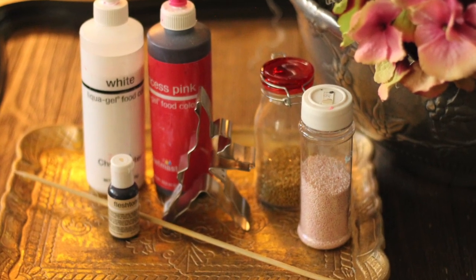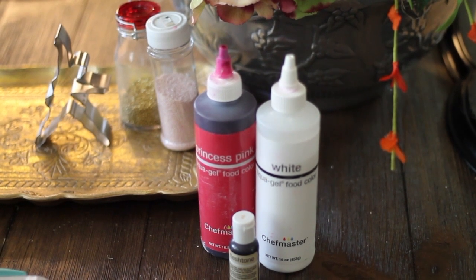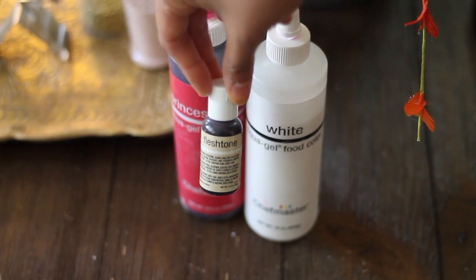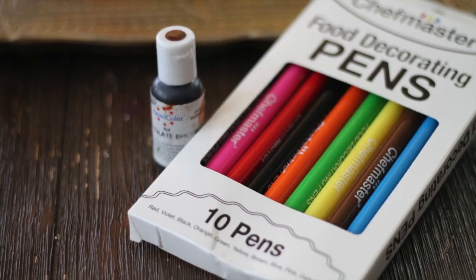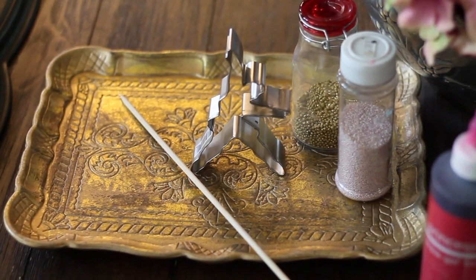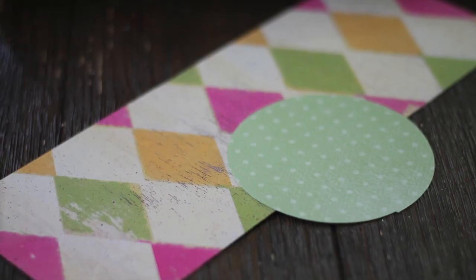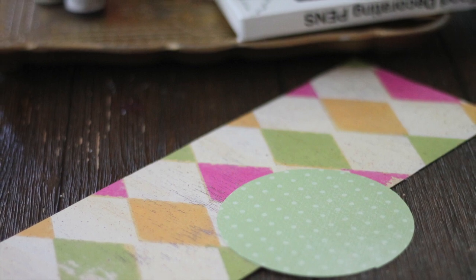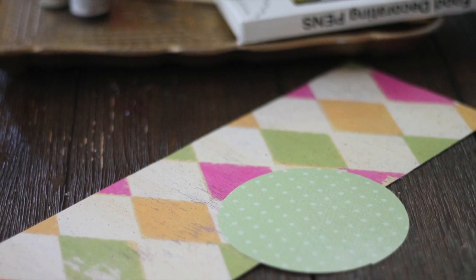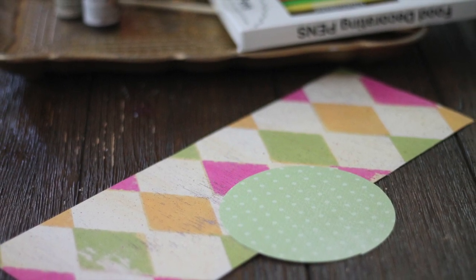This is what you're going to need for this beautiful project. You are going to need white, princess pink, and flesh tone color gel, chocolate brown gel, edible markers, a ballerina cookie cutter, a wooden stick, and pink and gold sprinkles. For the box, you are going to need any kind of paper that you like, and you will need to cut a 4-inch circle and a rectangle of 12 inches long by 4 inches tall.